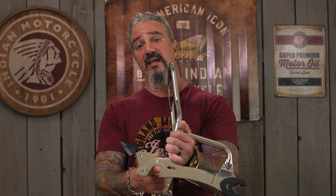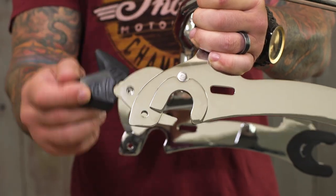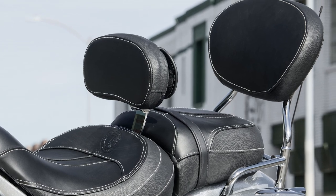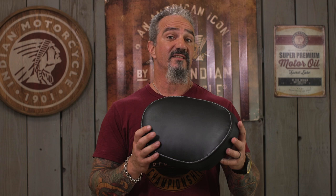Once you've lined up these mounting brackets with your bike's saddlebag brackets and lock down this locking lever, this thing is tight as can be. Now, this is simply the backrest frame — it doesn't include the backrest pads. Indian has a variety available, like this one in black leather, as well as tan leather, studded, or unstudded.